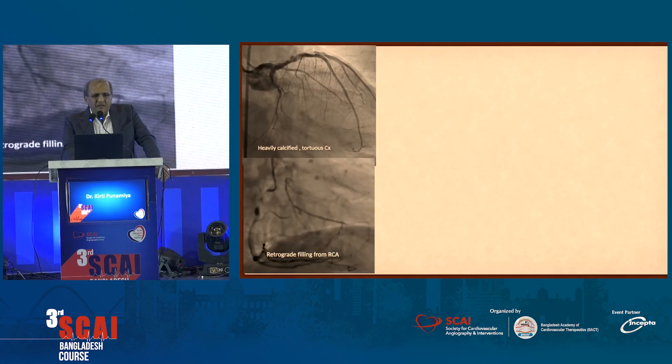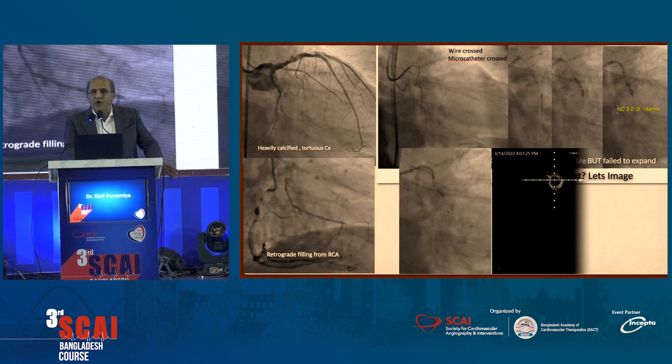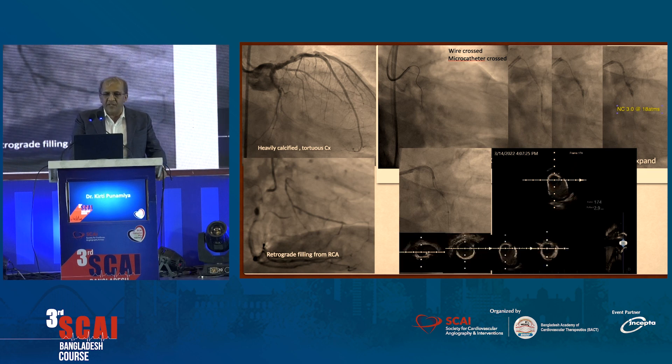This is another case — a very complex CTO of the circumflex artery. We managed to cross it with a UV-3 wire, but when we got a 3.0 balloon there at 18 atmospheres, it wouldn't expand. We also realized that when we put in an IVUS catheter, it would not go beyond one point. So wherever we reached, we took an IVUS pullback.